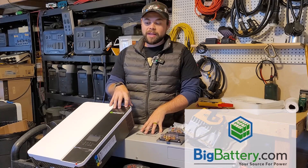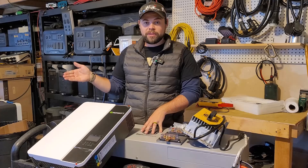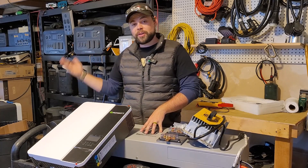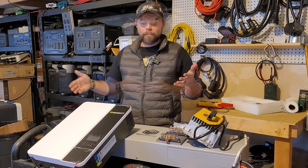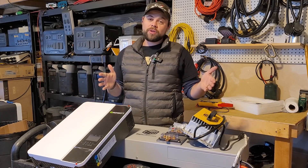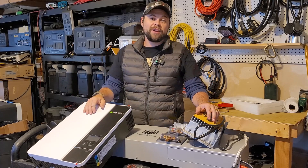I want to thank Big Battery for sending this out because this is going to be a huge benefit to our RV. You're going to see the results for yourself. I'll be testing this over the winter as well as during the summer to see how well it performs. If there's any issues, I'll do a follow-up video. But Big Battery has really good reviews — I trust them, and they've been very upfront with me as far as all the equipment. So I'm excited to get this installed in the RV.